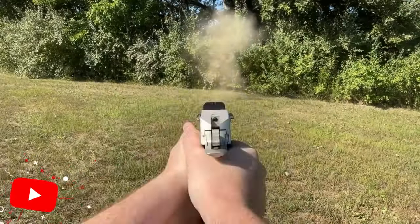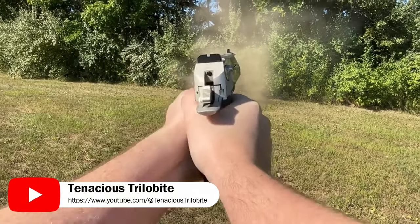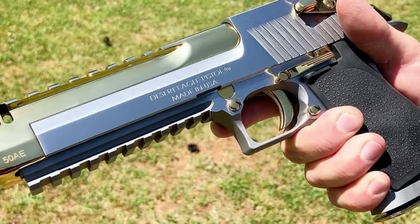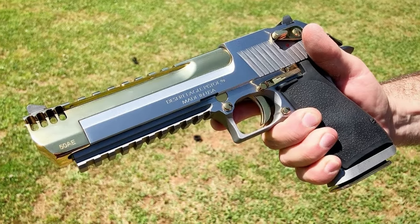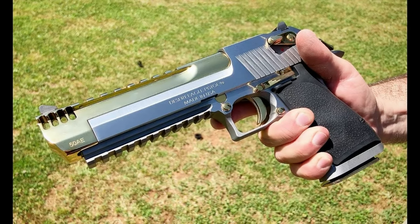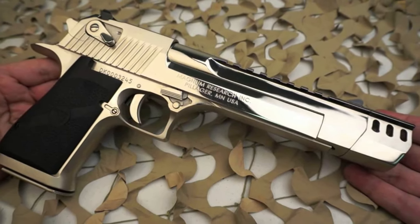The Mark VII had an adjustable trigger and a Picatinny-type rail on the barrel for mounting sights, flashlights, or a front sight. Both the Mark I and Mark VII were chambered for .357 Magnum and .44 Magnum cartridges, while the Mark XIX was also chambered for .50 AE.